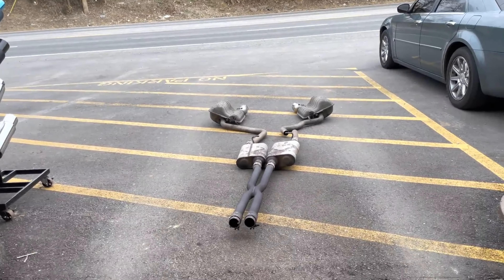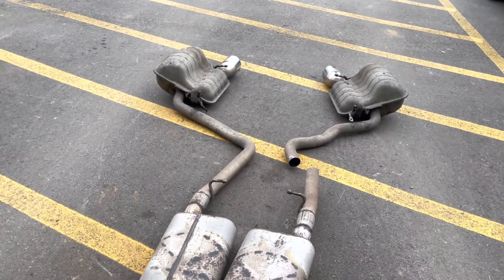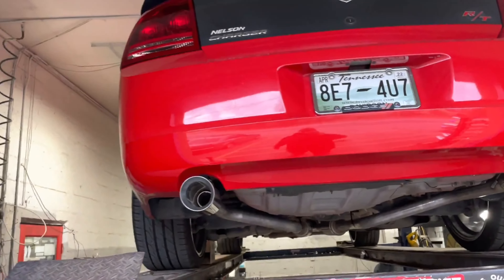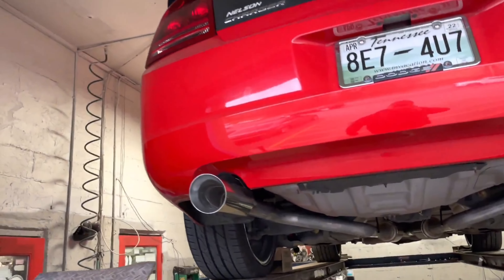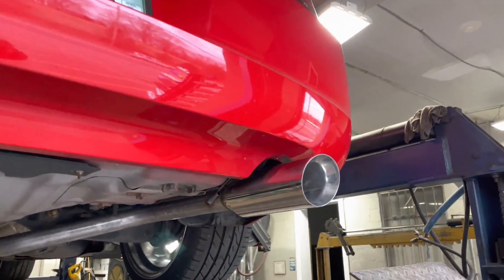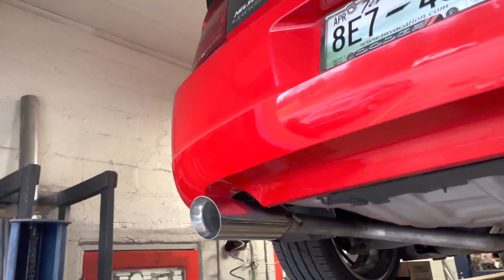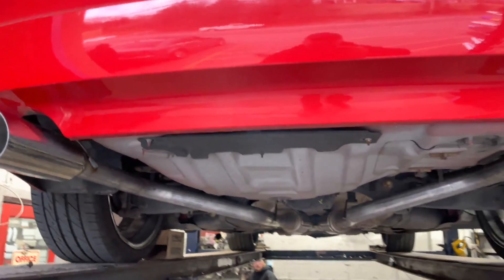There's the old system that was on it — just old and rusted, did its thing for a while, but it's time for new ones. Into four inch double wall stainless steel tips, there and there. Came out really beautiful, really nice. They wanted them to stick out a little bit, so that's what we did for them.